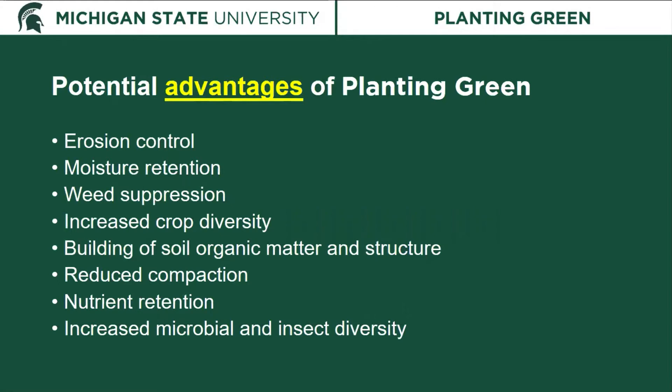There are some potential advantages of planting green that we were aiming to look at, including erosion control, moisture retention, the potential for weed suppression, increased crop diversity, and potentially increased microbial and insect diversity, the building of soil organic matter and structure, reduced compaction, and the potential to retain some of the nutrients in that system.